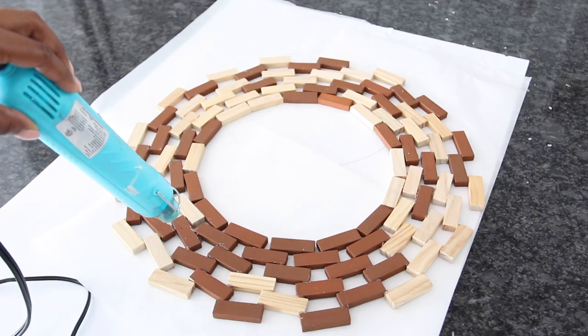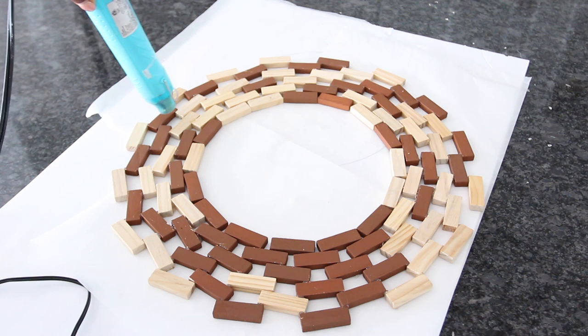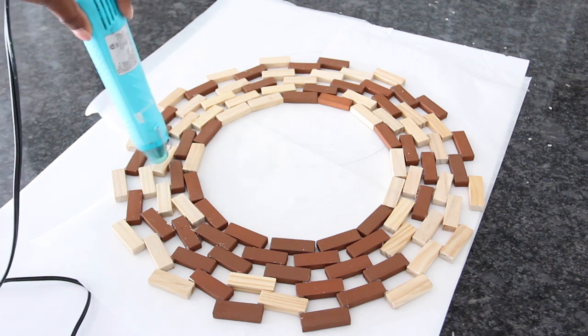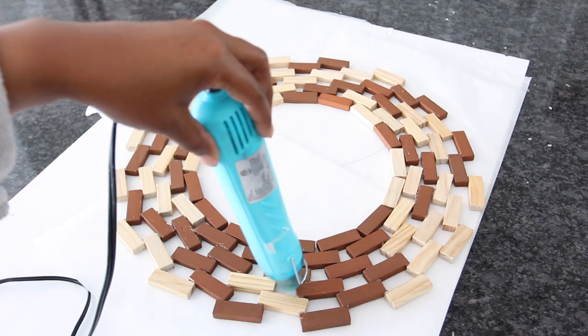Next I used my heat gun to get rid of all the glue strings. I've had a couple of people reach out to ask me if they could use a blow dryer in place of a heat gun. I want to ask those that have actually used a blow dryer — was that effective? Did you get rid of the glue strings or did it not work?